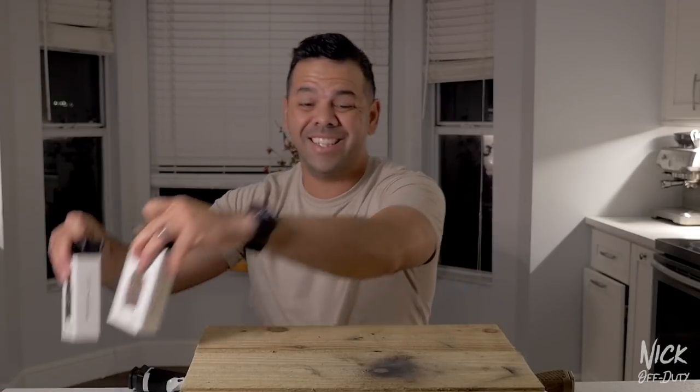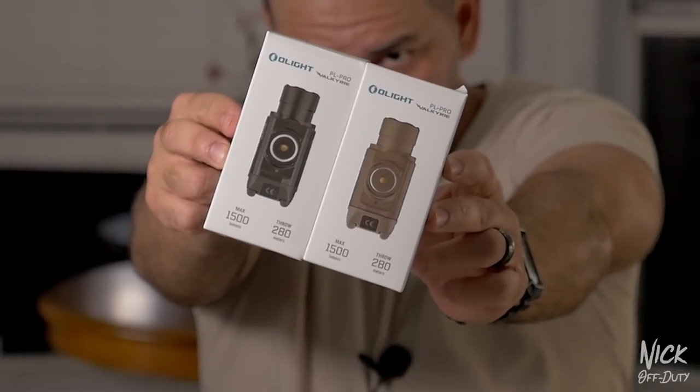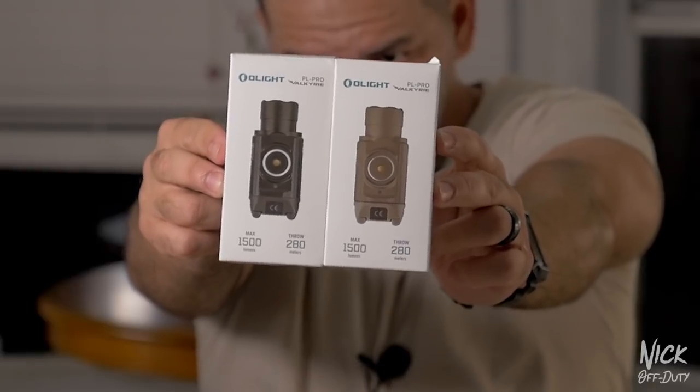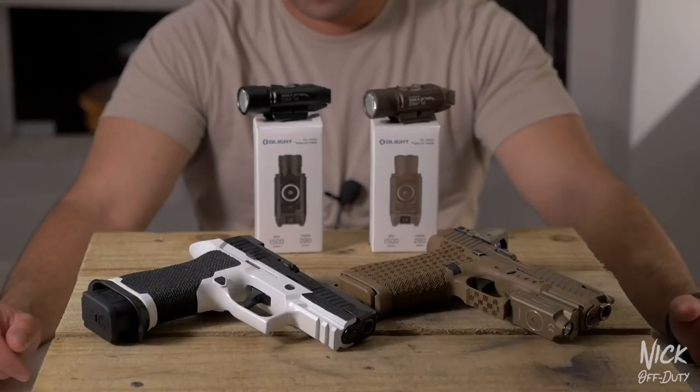Before we start today's video, Olight sent me these two lights including some accessories to review. These two lights are the same model — the Olight PL Pro Valkyrie — however one is in desert tan and one is in black. These are the two colors this model comes in.